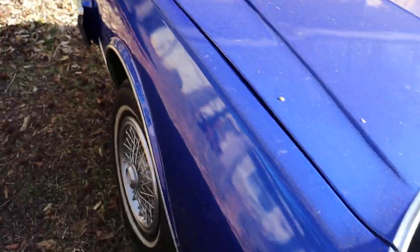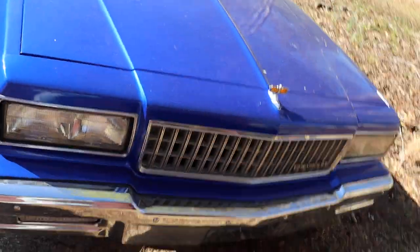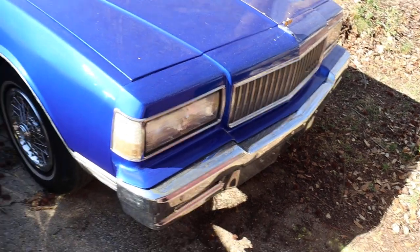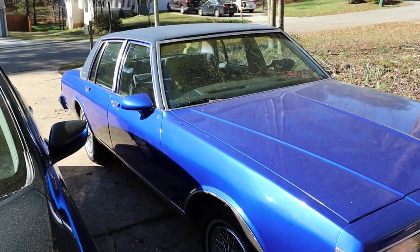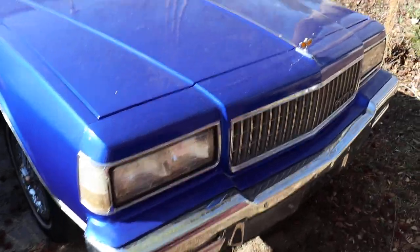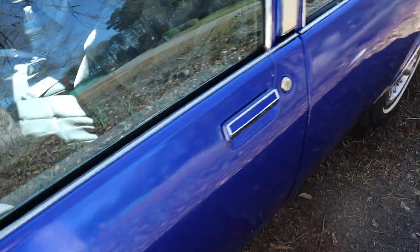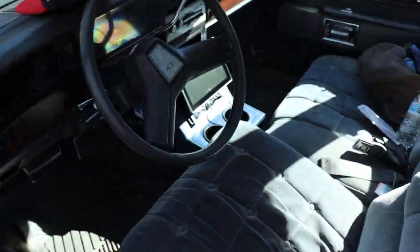Got a second grill in there when I want to put it in. I got a 350 and a 350 transmission — all the inside, all the guts. It's pretty clean. Picked it up down in the country a couple weeks ago.